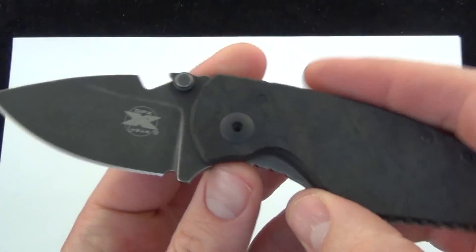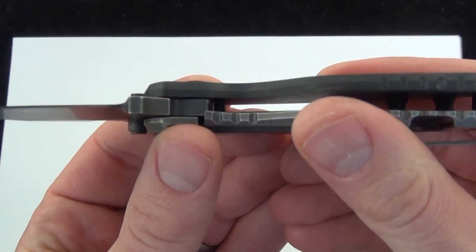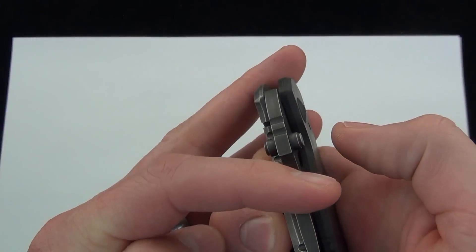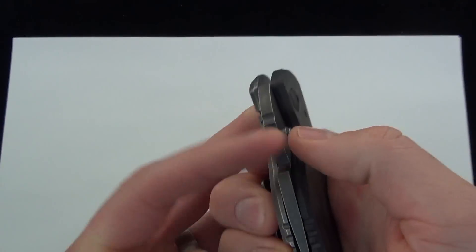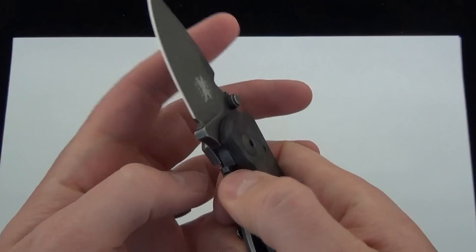Got a little bottle opener on the back. There's a good look at the action — nice and smooth. No rattling or grinding, just pops into place nicely.